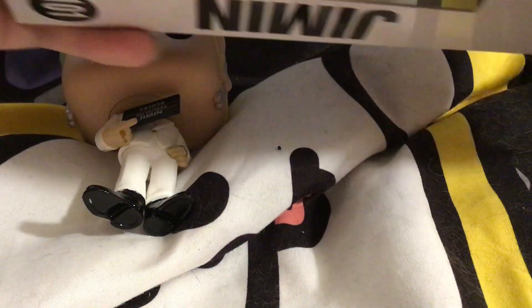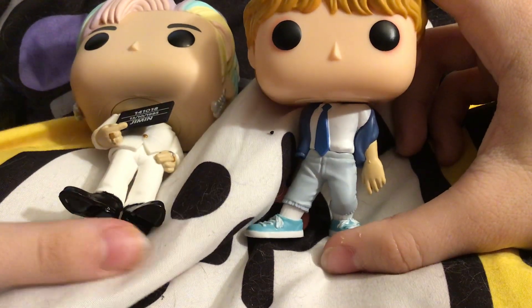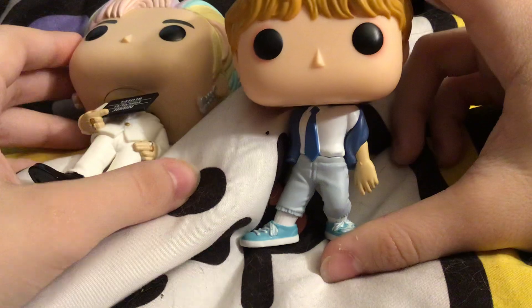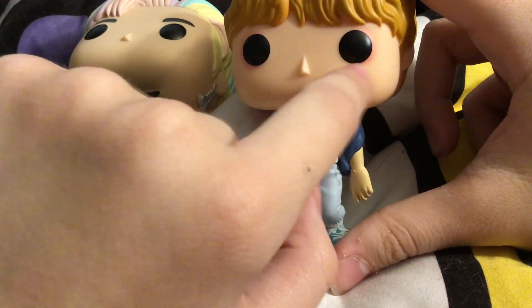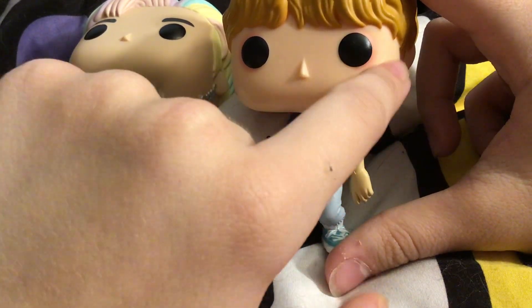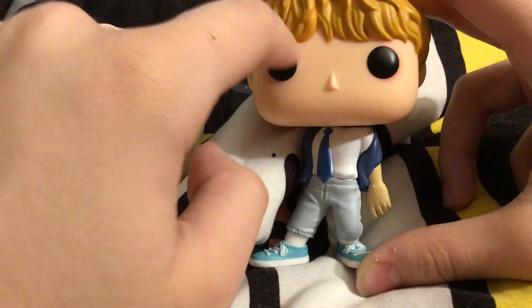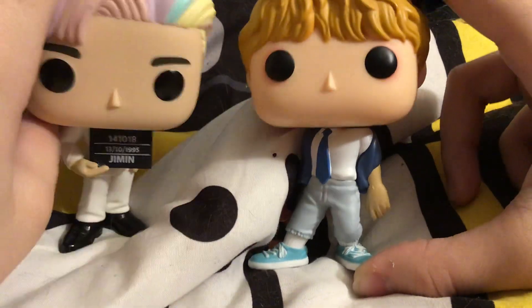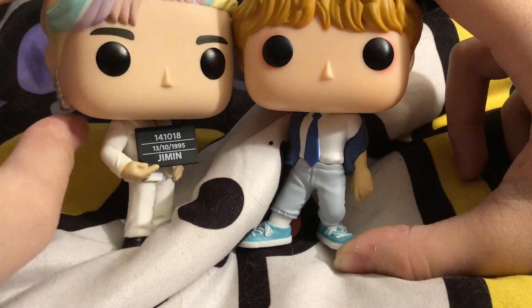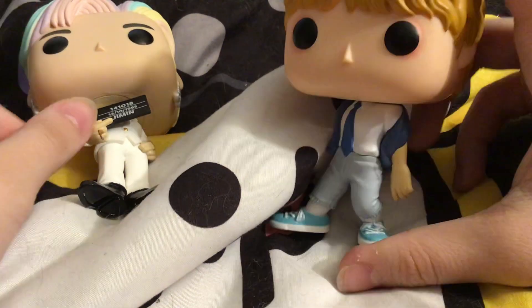Beautiful eyebrows. The original BTS Pops all had this weird orangey, pinkish outline — kind of like eyeliner. It's not a good look. I'm kind of glad that the Dynamite Pops didn't have that. Because you look at the Dynamite Pop, you look at the original, and then you look at this — you know what's better.